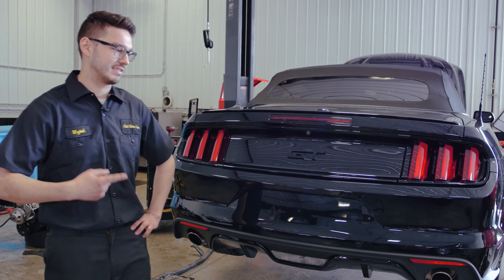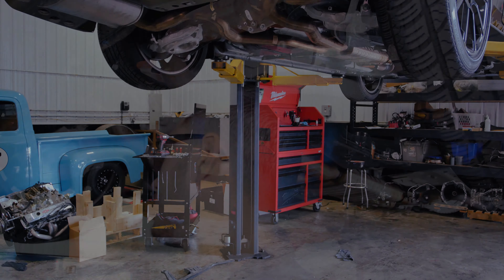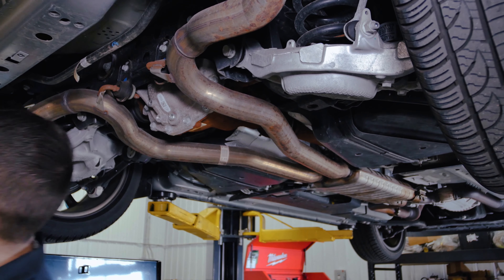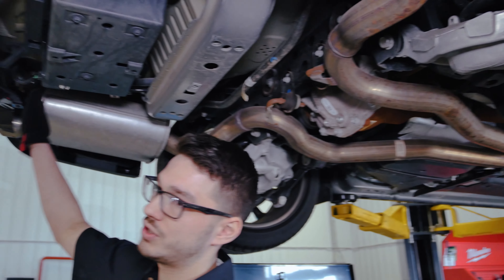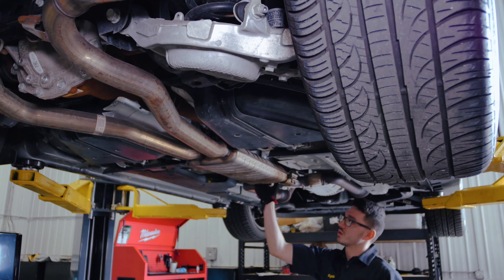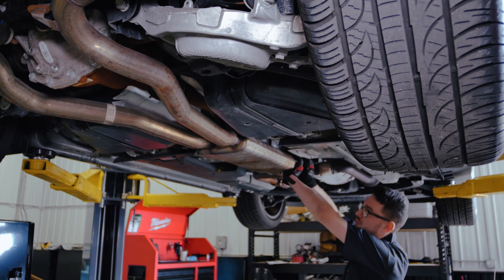Let's get to it. So at this point we have one hanger here in the middle, we have one here that we're able to unbolt using two 13s, and I've already loosened up this clamp up here. So what I'm going to do, once these two are loose, is essentially take this whole back piece off altogether. That's the plan.